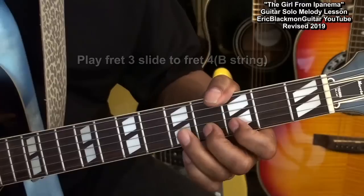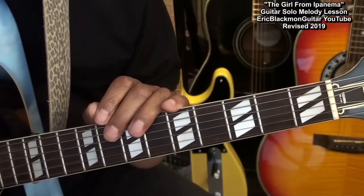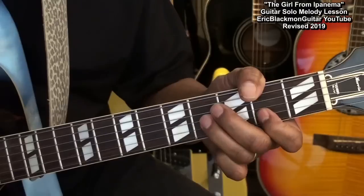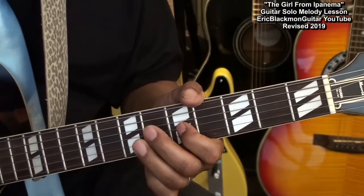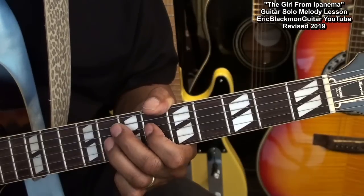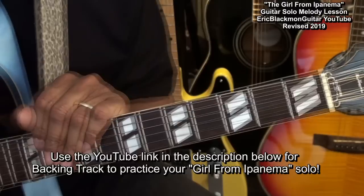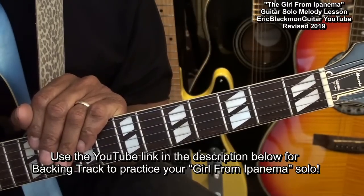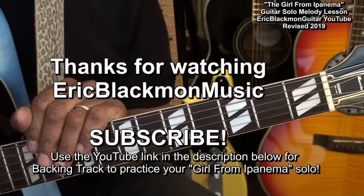You can also slide into the note — that's just sliding with one finger from one fret to the next: strike it and slide into it. You can do that with all the melodies, and that gives it a little bit of flavor. That's it for the melody solo to The Girl from Ipanema. Thanks for stopping by, and have a great day.